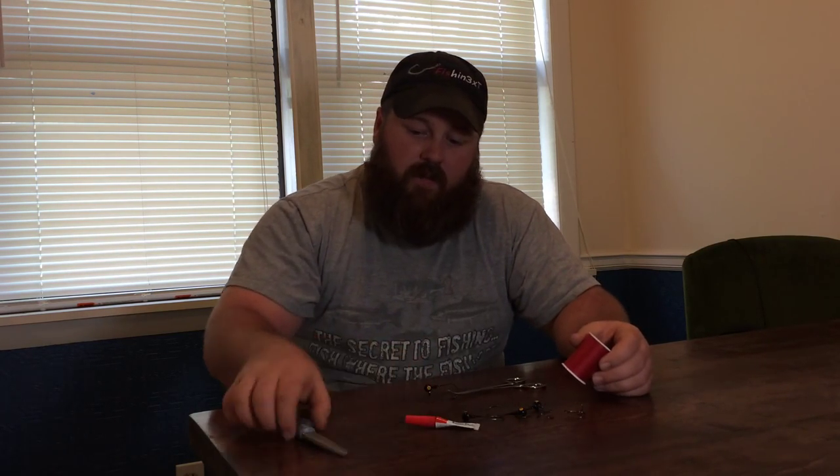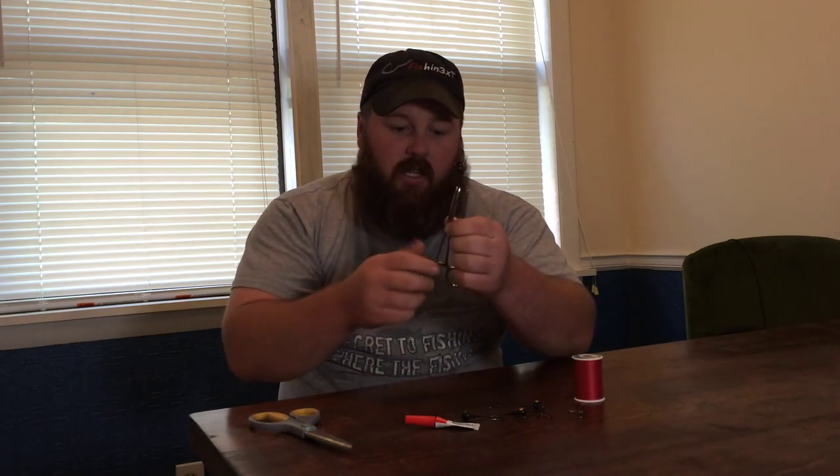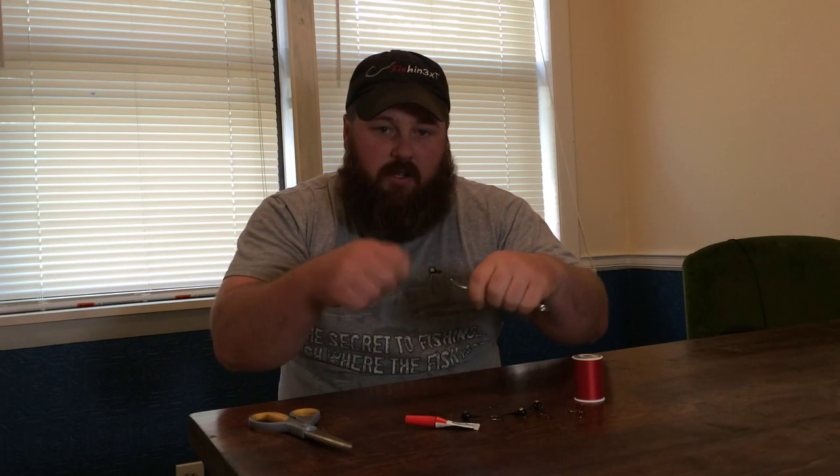Tying these is real easy to do. You need thread, super glue, a good pair of scissors for cutting material, and something to hold it with. I've got some forceps right here to hold the hooks into place while I do my tying. Then you need some jig material, and that's right here.